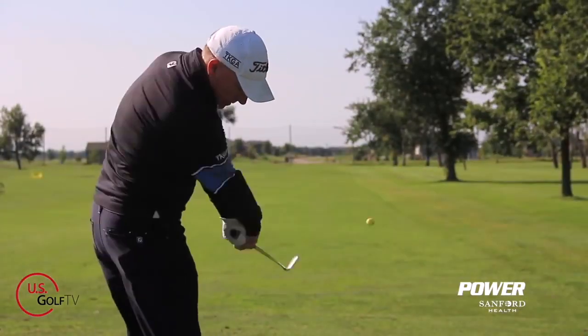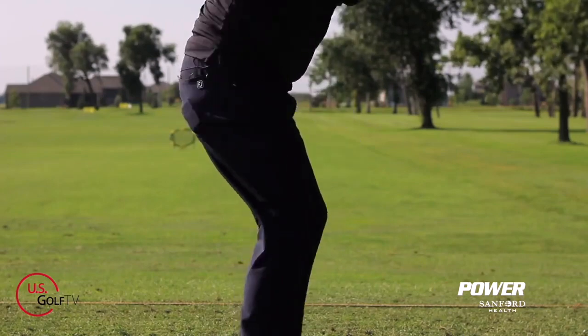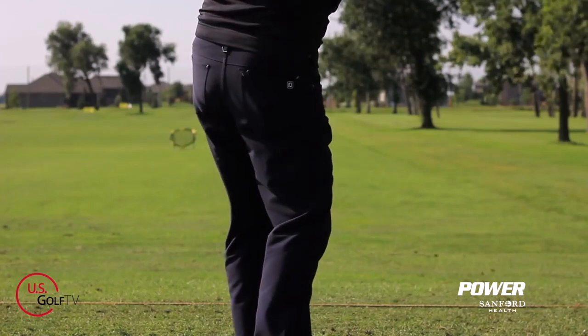In videos that in my opinion are just bad advice: keep your head down, keep your lead arm stiff or straight, or restrict your hip turn — not a good thing. So we're going to talk about those today and we're going to help you play some better golf.